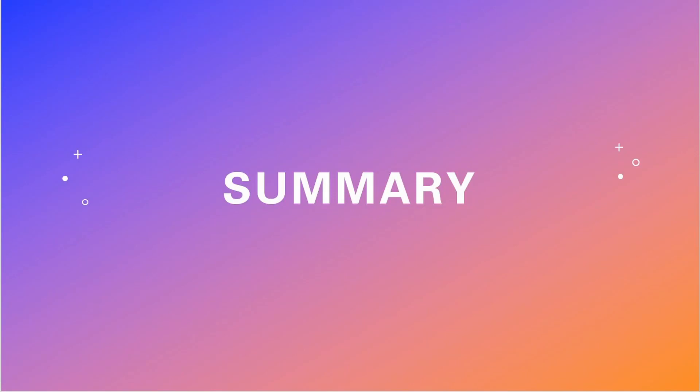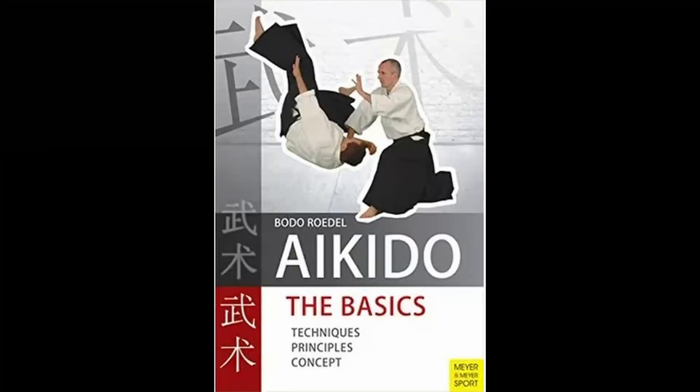This extensively detailed Aikido book reads a lot like a textbook. Hi guys, my name is Joe and welcome to Fighting Words, the Martial Arts Library. On this channel I review martial arts books and talk about other martial arts related subjects. The subject for today's review is Aikido: the Basics by Bodo Rodel.